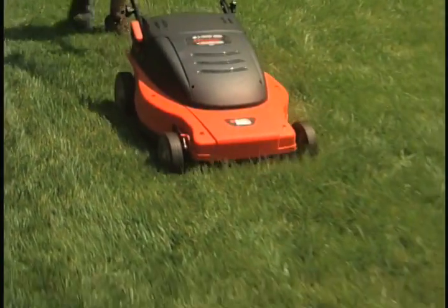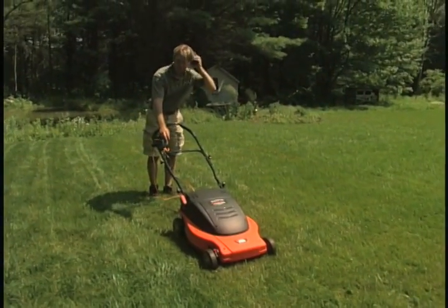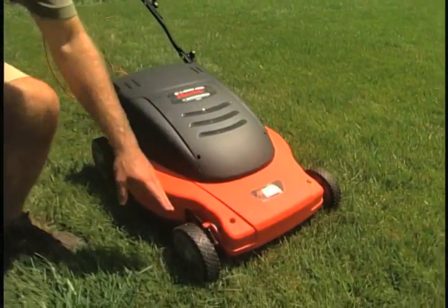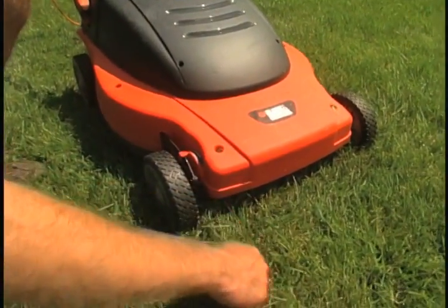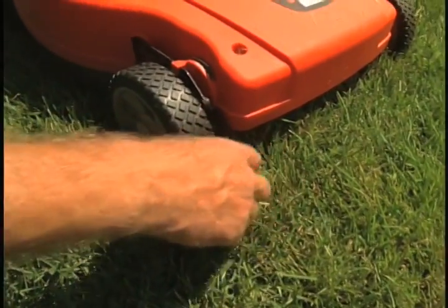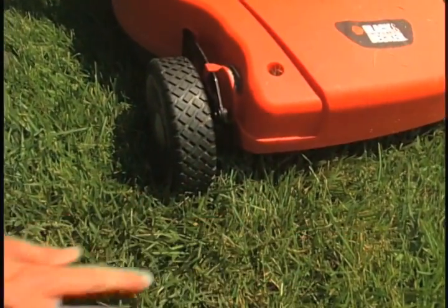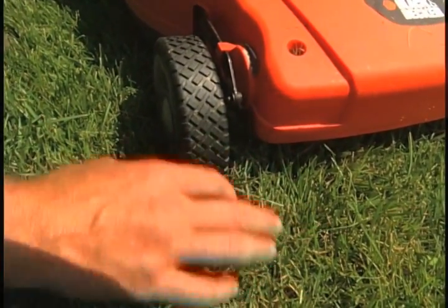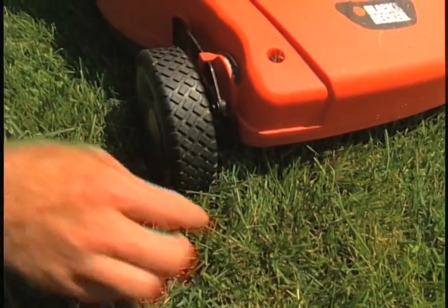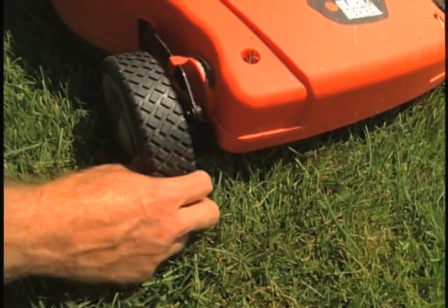I wanted to make a quick point about tire placement, whether using a reel mower or rotary mower. You can see the previous track right here. The good rule of thumb is to overlap by about the width of the tire track — that way you're sure all areas of the lawn are being cut. If you try to stay right in the tire track, sometimes you're going to miss a spot, so I like to err on the side of overlapping by one tire width.